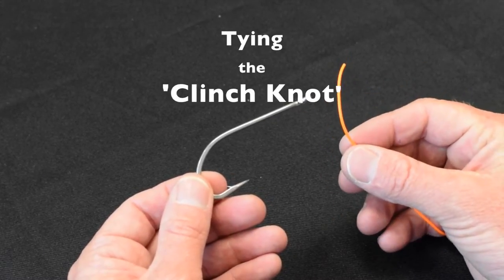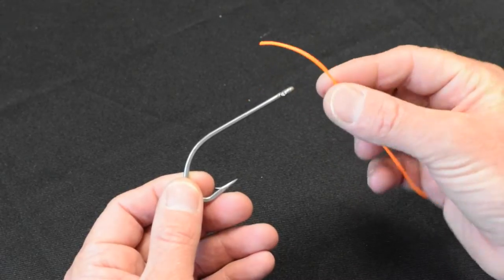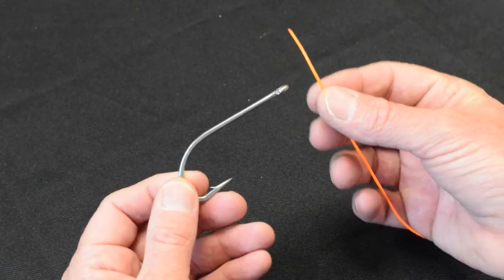We're going to do a clinch knot. I've got a hook, I've got some line. First I'll do the clinch knot with a line that you can see, and then we'll do it with monofilament, not quite as easy to see, on a real fly.